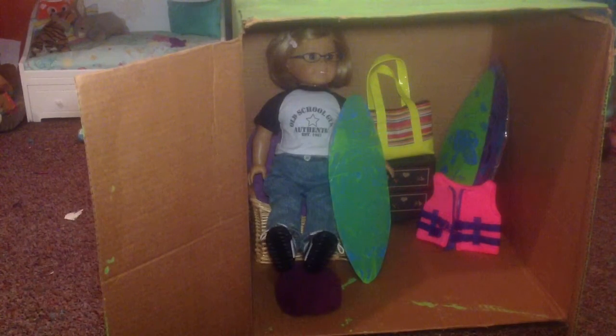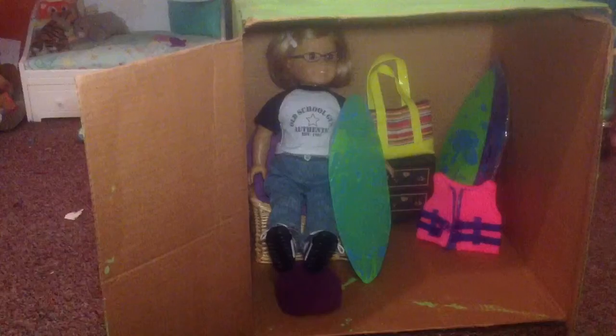Here it is and I really like how it turned out. This is probably going to be used in my upcoming series so stay tuned for that. And then you can just close the doors.